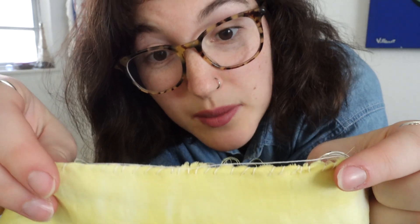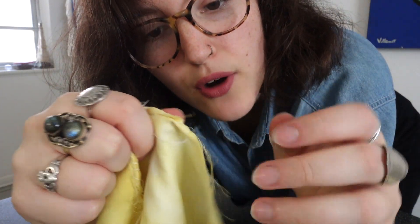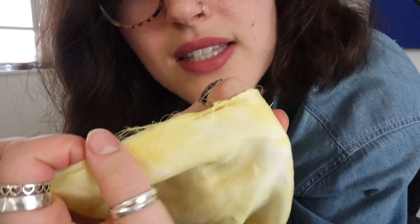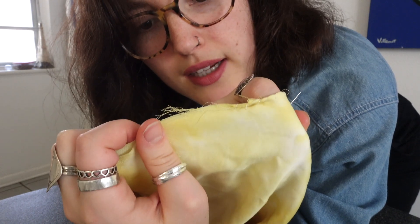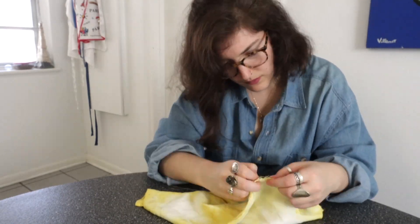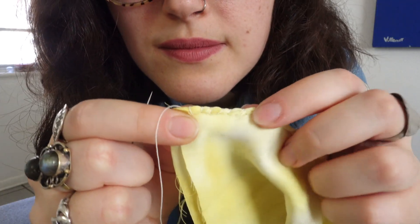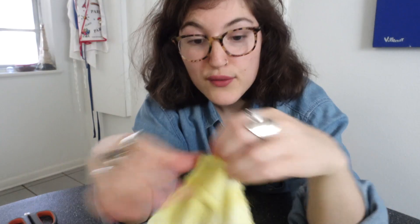I'm a little more than halfway done on this side, and I still have to work on the top part. As I come across these stringy fray bits, I'm laying them flat over the side of the seam and then sewing over them so they're held in place by the stitches. And that's my final stitch — now I'm just gonna tie it off. 45 minutes later, one part of this is finished!